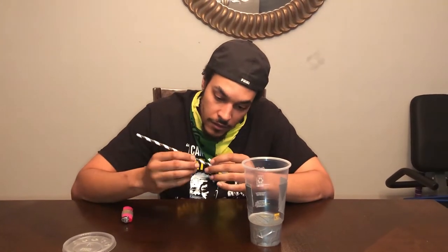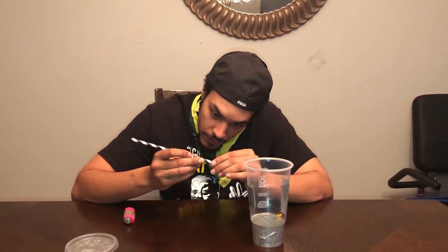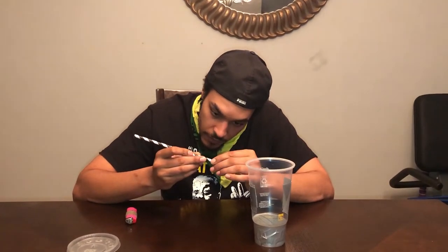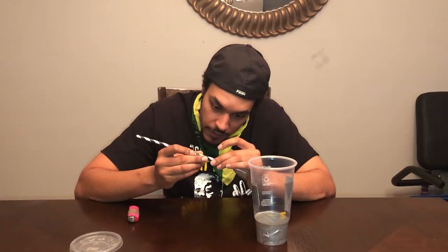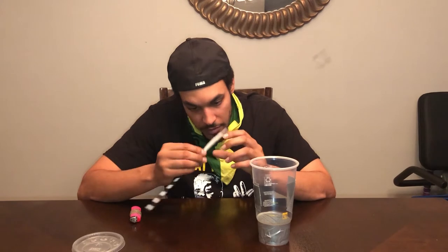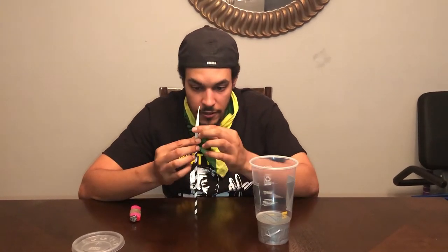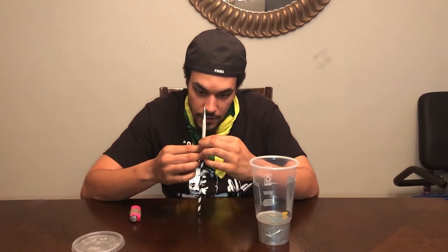I'm going to take your blunt and insert it into the straw as much as possible. It's easier with a bigger straw. You might have to thin your blunt out some so it fits a little better in there, so it sits.